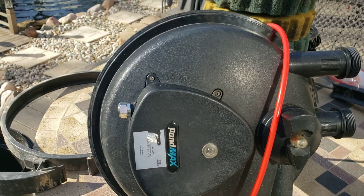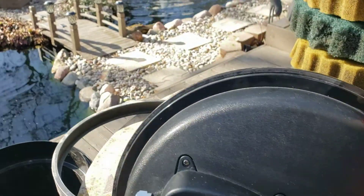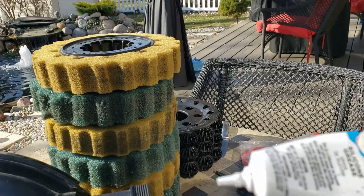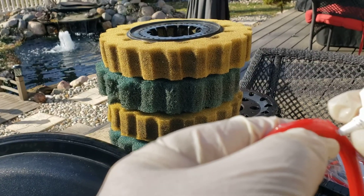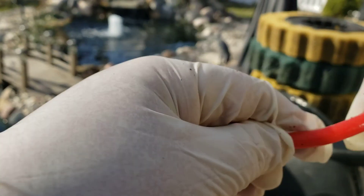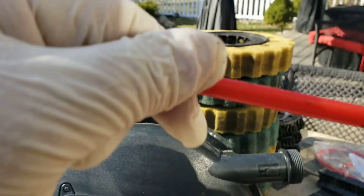I use this PondMax 3600 — 3,600 gallon per hour filter. The first thing we want to do is get our silicone grease out. We want to make sure that we get a good coating of silicone grease on here, and what that's going to do is lubricate the o-ring and keep it in good shape during the season. I usually do this also when I take these o-rings off for the winter before I store them.